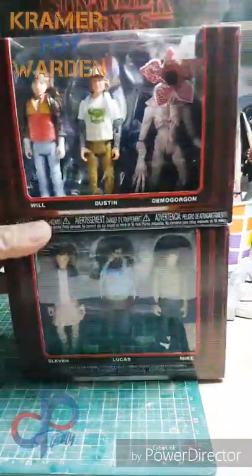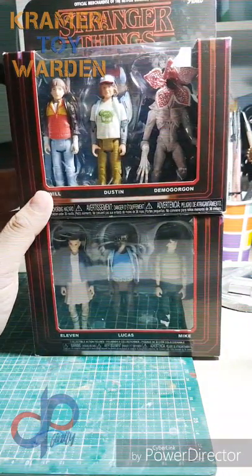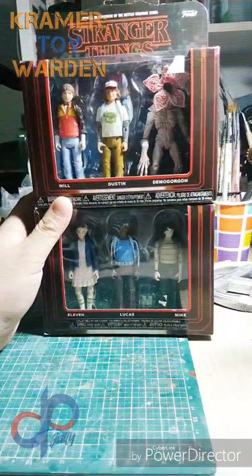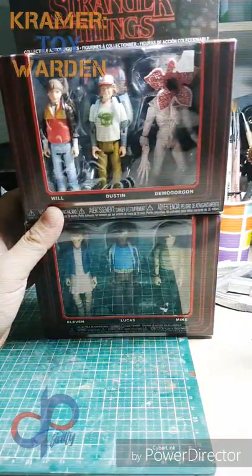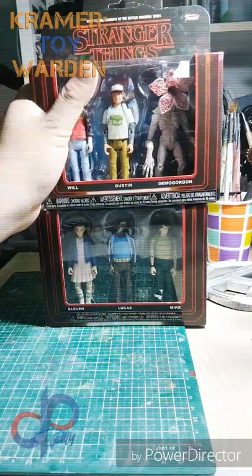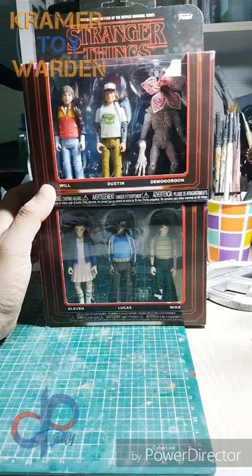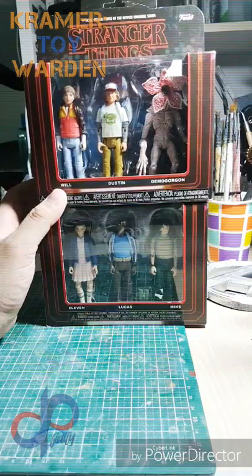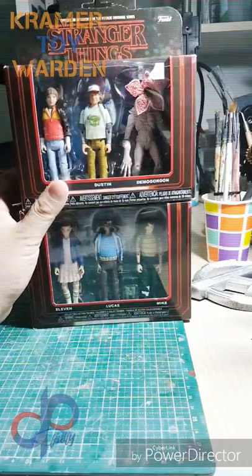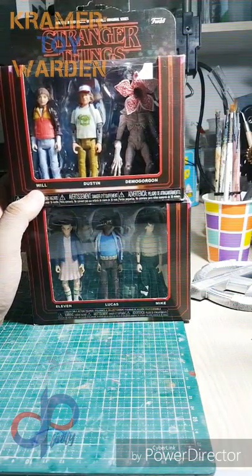Good rainy evening from Manila, and tonight is the very first episode of JP Finity Toy Collecting, Customs and Photography. We are going to review and unbox Funko's release of the official merchandise of the Netflix original series Stranger Things action figure packs in 3.75 or 1:18 scale.